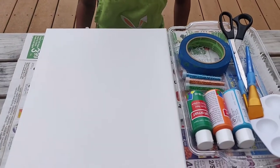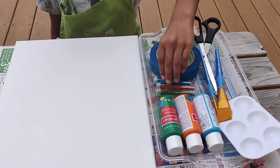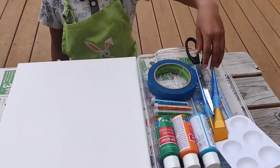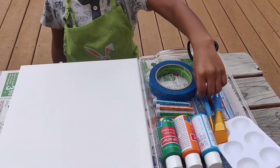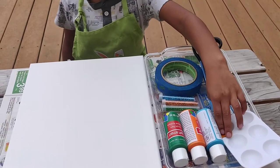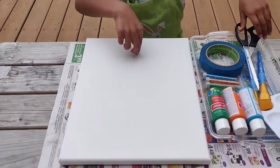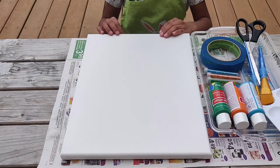And this is what you will need: a palette, paint, glitter, tape, scissors, a small brush for spreading glitter, a large brush for painting, and a canvas.